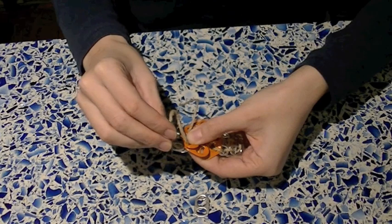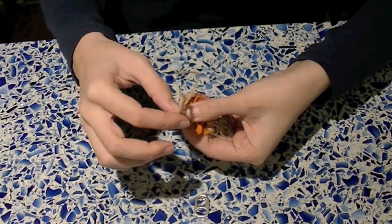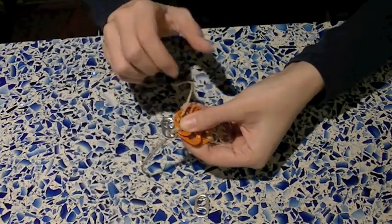That's basically how you add your flower. Now just add one more silver pop tab and you are back on track to making a regular pop tab bracelet.